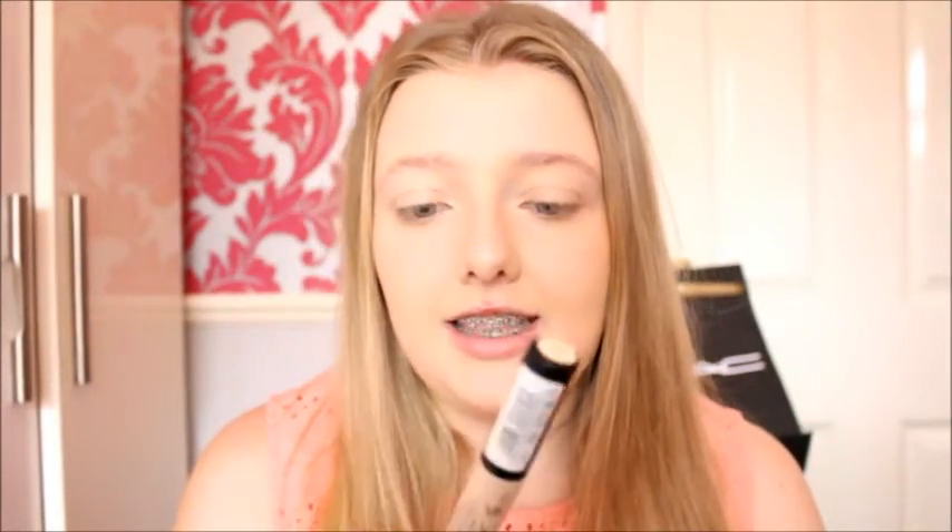Now I'm going to put some concealer on, and my favourite is the Lasting Perfection Concealer by Collection. I just put this under my eyes and down my nose. This is mainly for brightening, because it's about two shades lighter than my foundation.